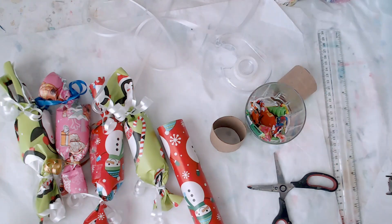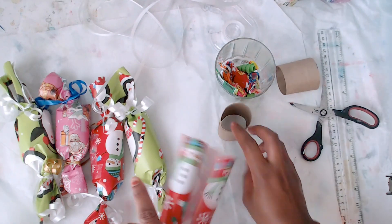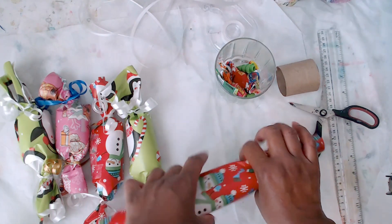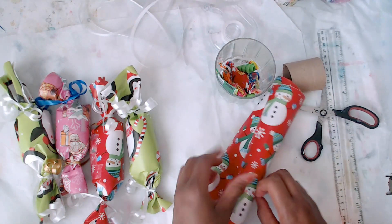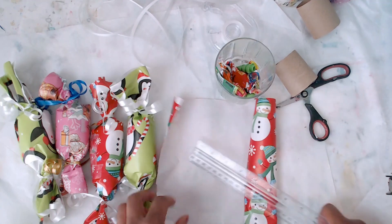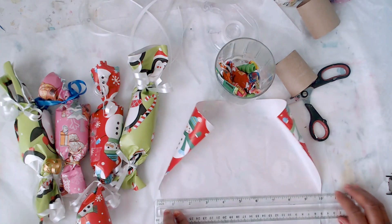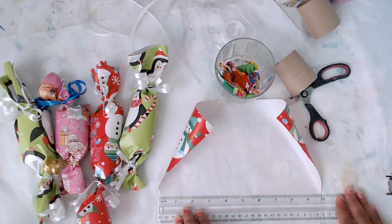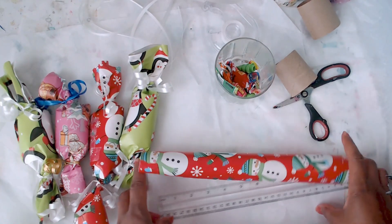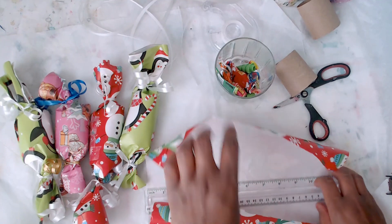I cut all the wrapping paper first and then do an assembly line. I'll give you the measurements: it's about nine to ten inches — I normally cut nine but this time I did ten — and then about twelve inches the other way. So nine by twelve or ten by twelve will be perfect. As you can see, if I put the roll in the center, there's plenty of room to twist up the edges and wrap it completely around.